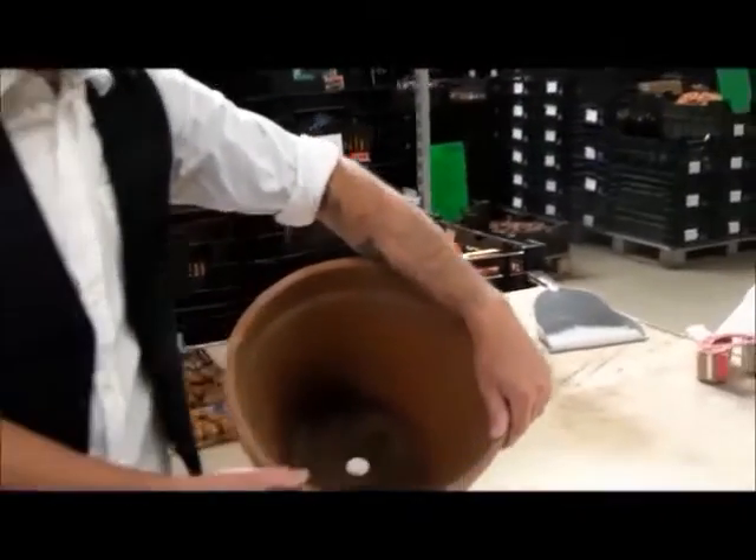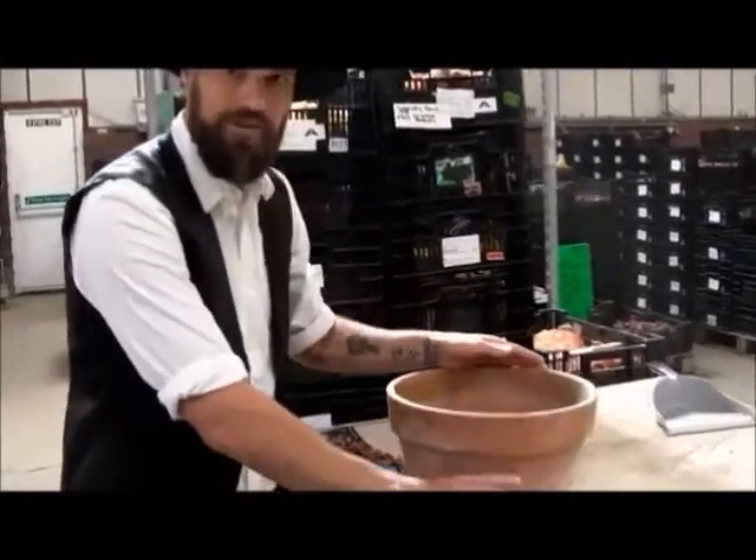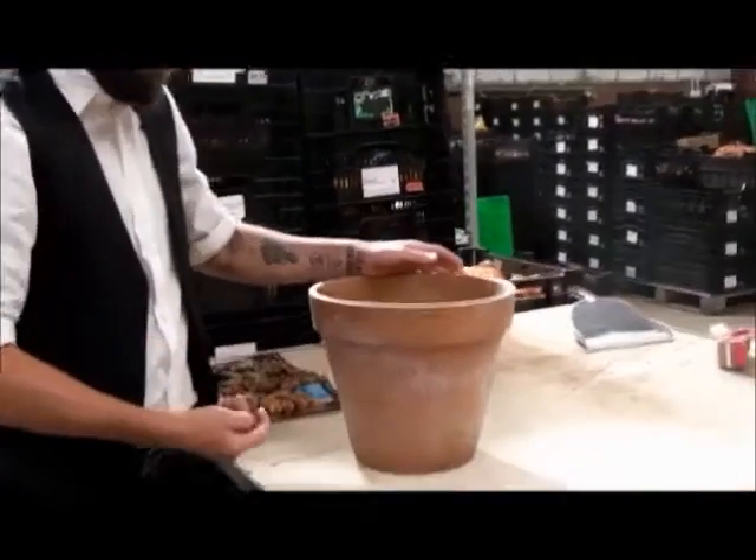We're going to make a layered bulb pot. The idea is we're going to have different layers of bulbs that fire off at different times, different heights, and we've basically got a pot that's going to be in bloom for ages. It's going to look marvellous. So how do we start?